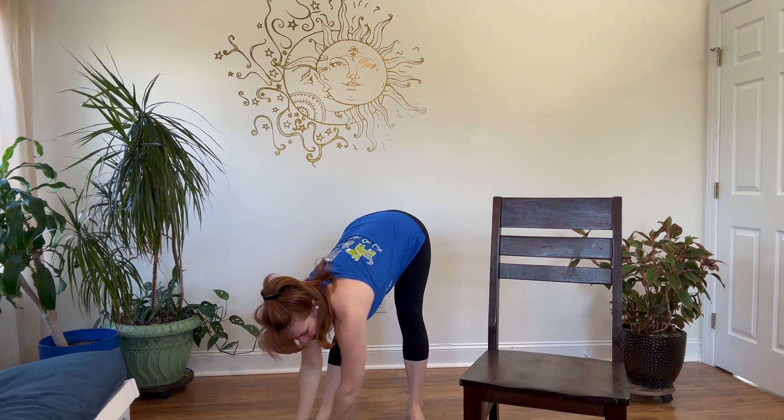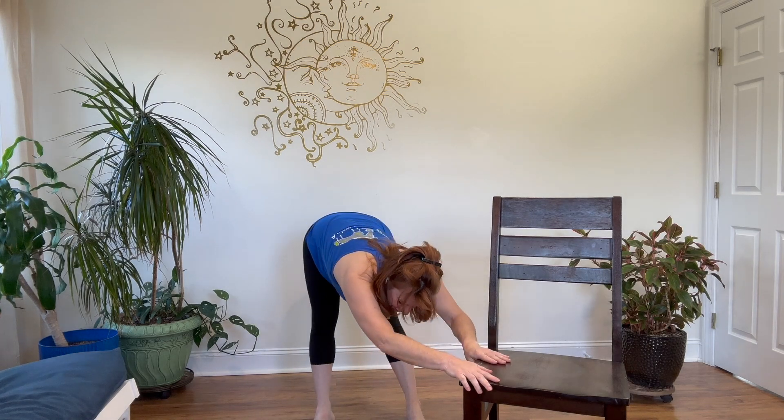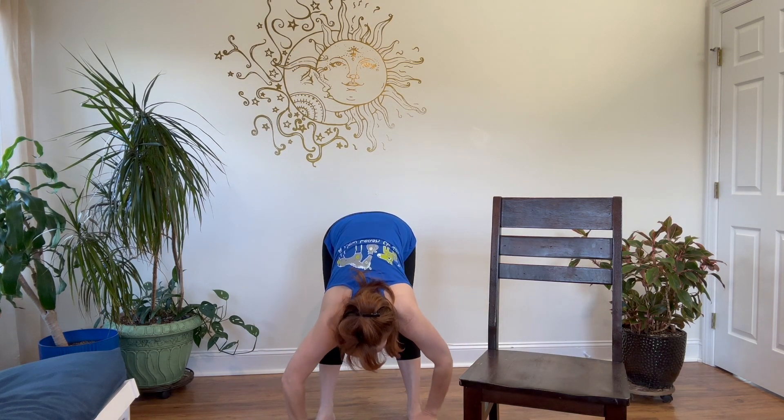Slide it over to one side and then the other. Maybe make a figure eight on the floor — if you're on the chair, same idea, just rocking back and forth. And then come up slowly — we've been down a little bit. Come on back up, roll the shoulders down, just take a moment, settling in. We've done a lot of forward fold, a little bit for the shoulders — a little bit more.